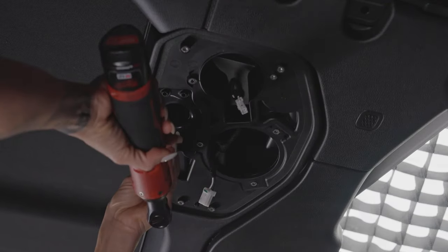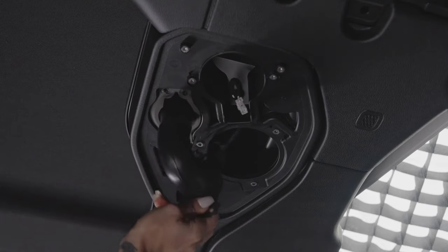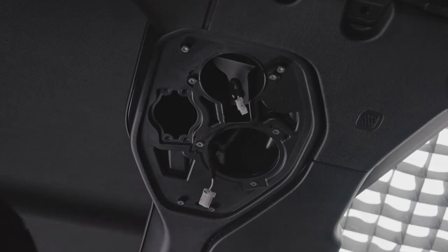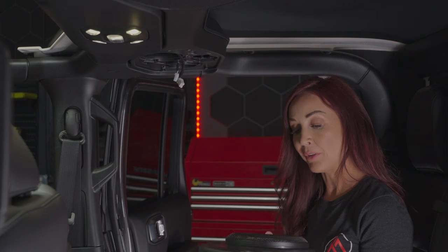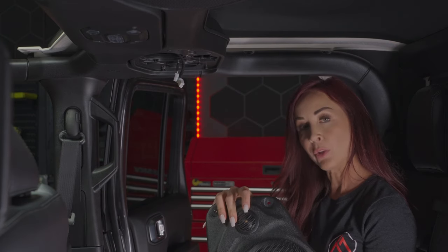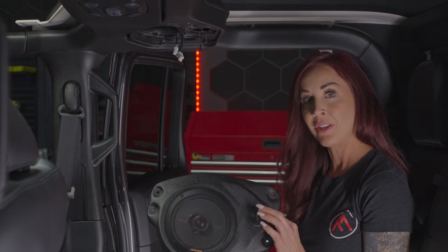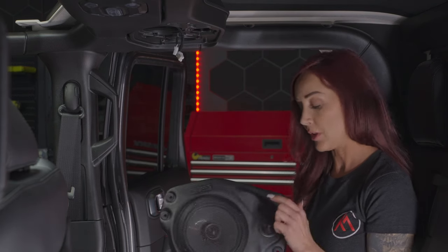Remove the four screws with the number 27 star bit. This little port tube pulls right out along with the gasket — you won't need those. You don't need anything you've taken out of this sound bar. Now for the new speaker component: we already have the 6.75 inch KS KICKER speaker installed in the housing, as well as the one inch tweeter on the side. If you have the premium sound system with the amp and sub, your setup will include the 6.75 and the one inch tweeter. If you have the non-premium system without the amp and sub, you'll just get the 6.75 and not the tweeter.